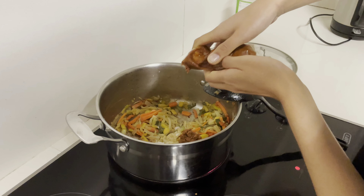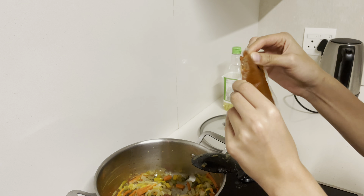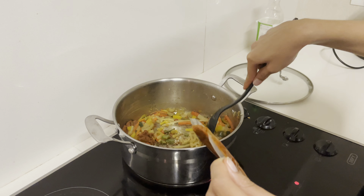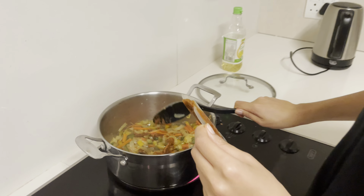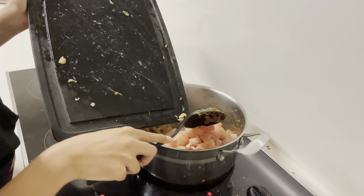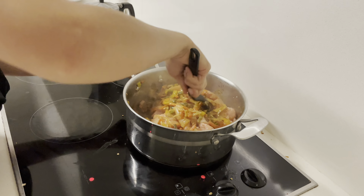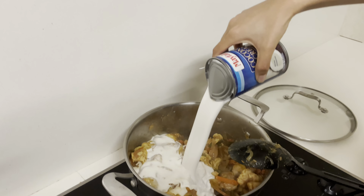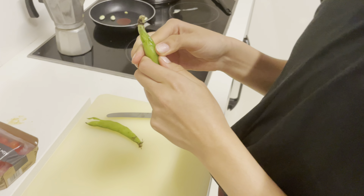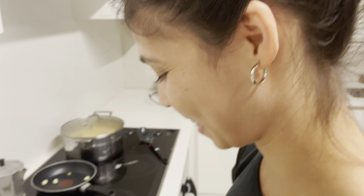Cut the veggies and add the curry. To save some money and make it less spicy — I can't handle too spicy — we only used half the spice packet. You can make two meals out of it: it's 40 rand for the spice pack, so 20 rand per night. We're also adding a fresh salad as a side dish.